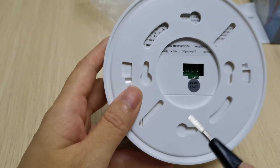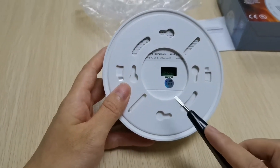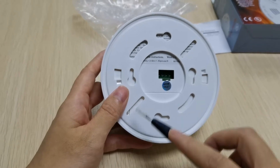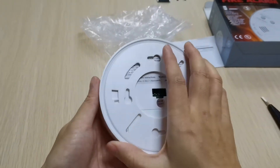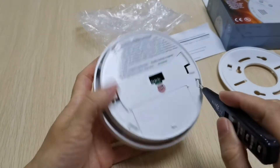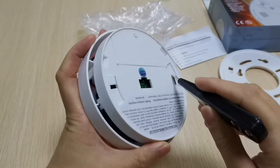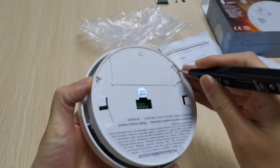The smoke detector is already set according to customer requirement. The second step, we need to open the smoke detector.